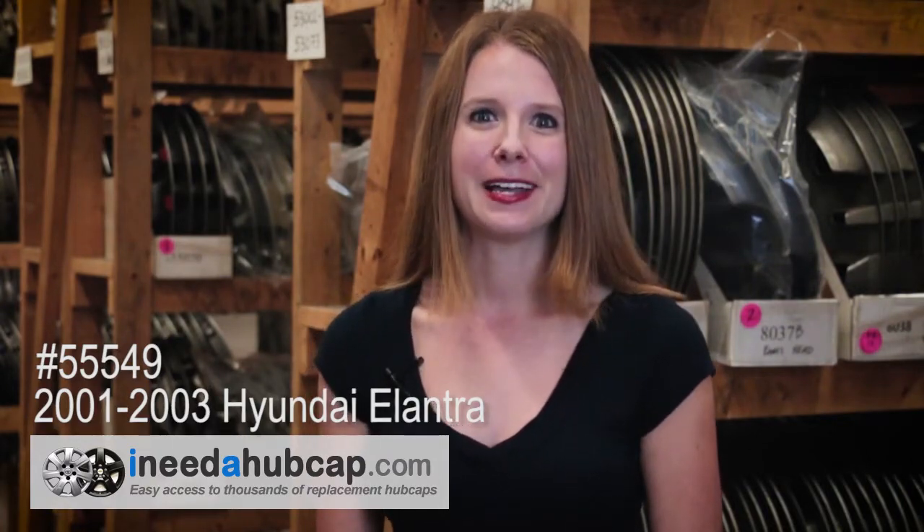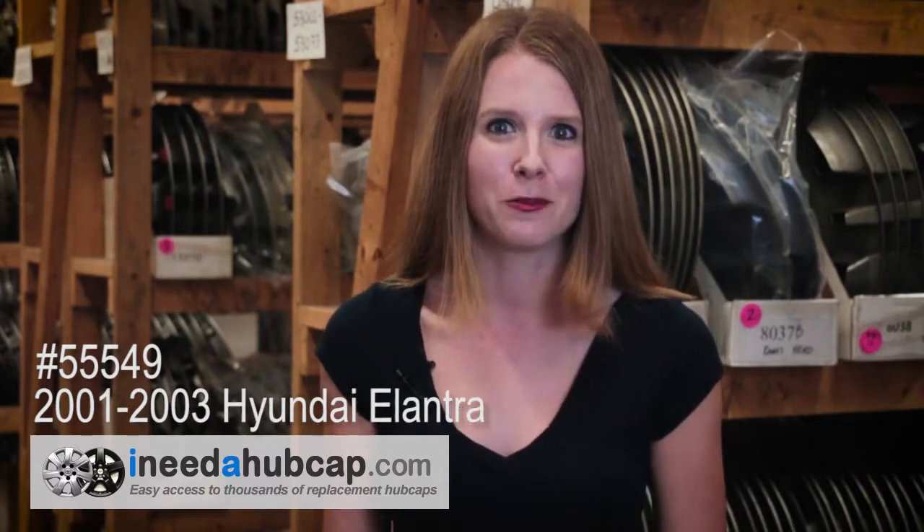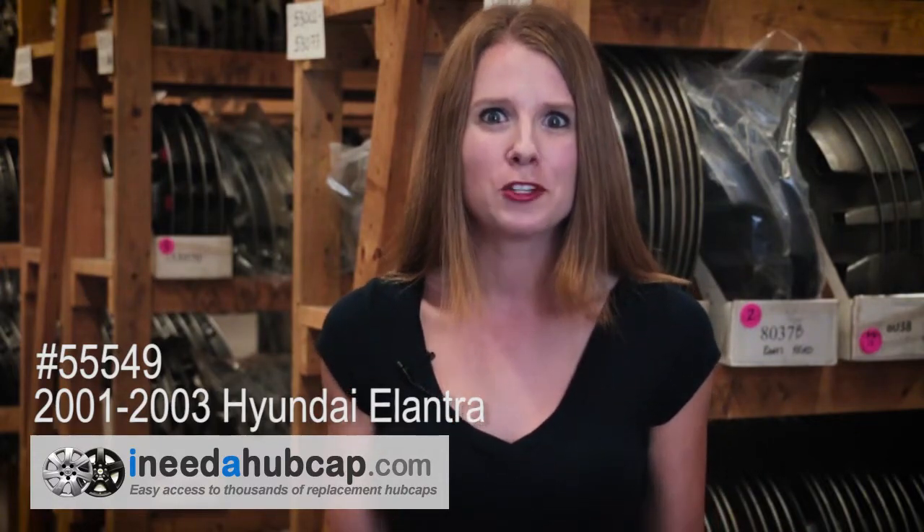Because we start with a used hubcap and make it like new again, we pass the savings on to you. All of our factory original hubcaps are much less than you'd pay for one at the dealer. Plus, we'll ship it for free.